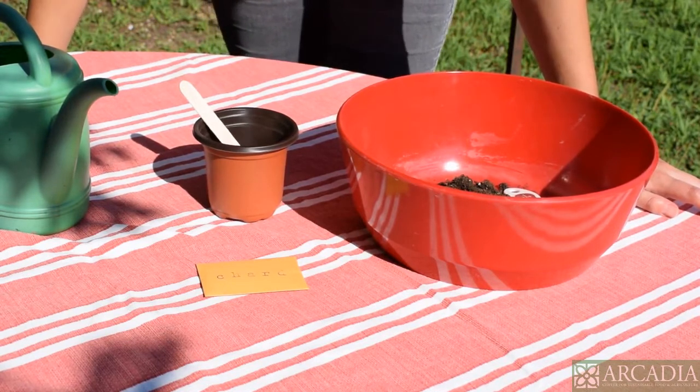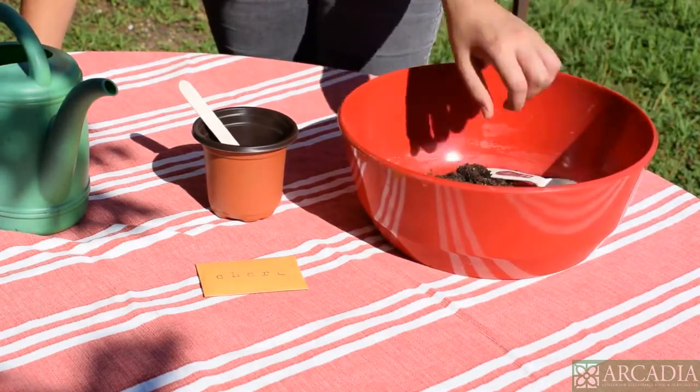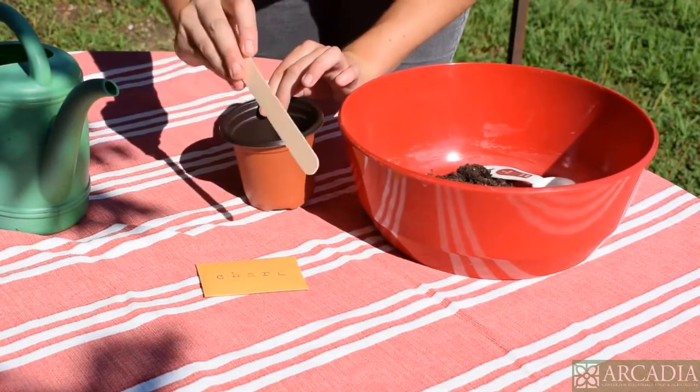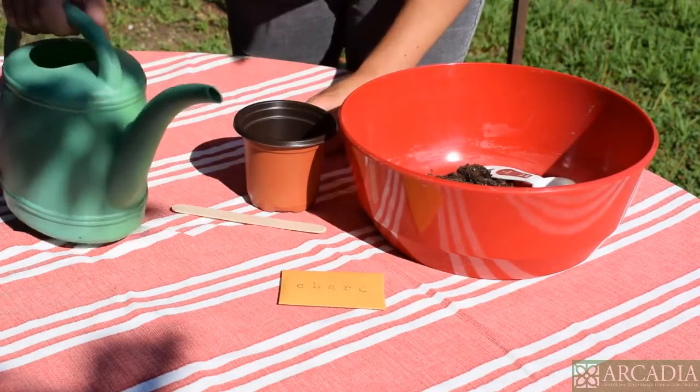Before we get started, I'm going to go over the materials that you'll need. You'll need a bowl and your soil plus something to mix with. You'll need your planting container and your popsicle stick for labeling. You'll need your pre-packaged seeds, and then you'll need a little bit of water to moisten your soil.